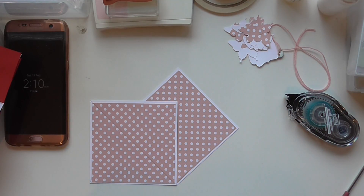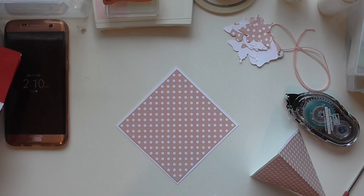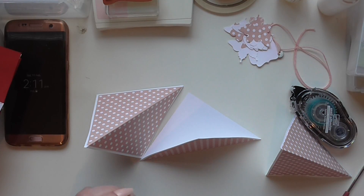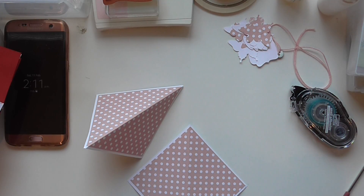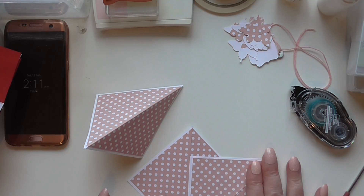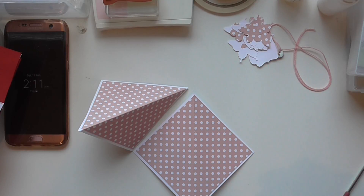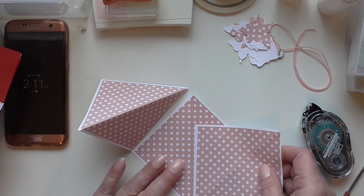You can go ahead now and burnish all your score lines now that you have your DSP on. So they're all burnished, and now it's just a matter of sticking your card on top of your card, if you know what I mean. Obviously you will use something that's better than Snail — I'm just using Snail for speed because I want to do this other card with you as well. So you're getting two for the price of one.